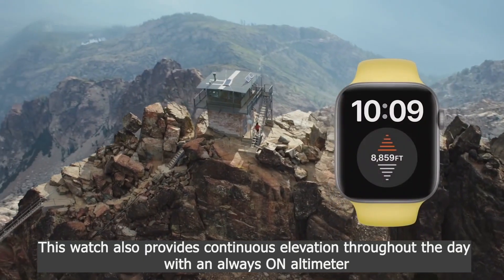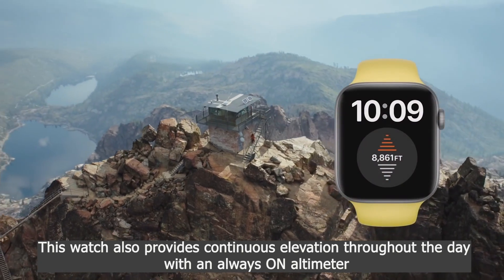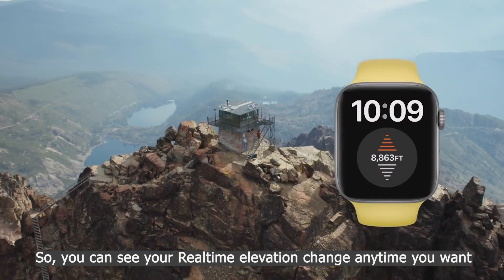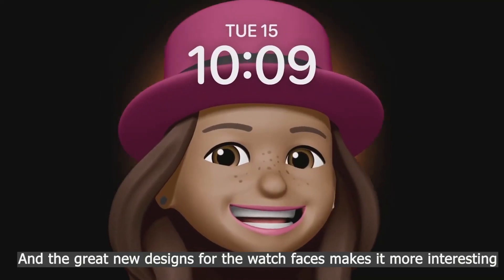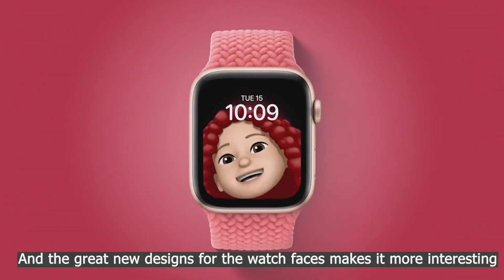This watch also provides continuous elevation throughout the day with an always-on altimeter, so you can see your real-time elevation change anytime you want. And the great new design for the watch faces makes it more interesting.